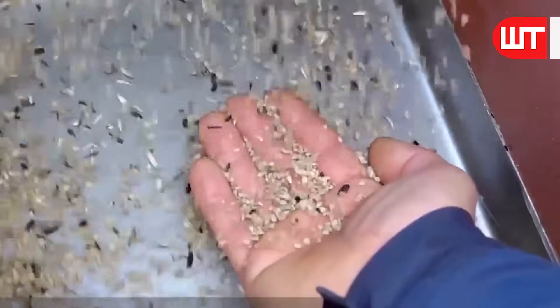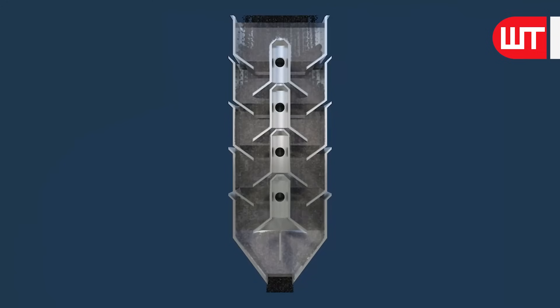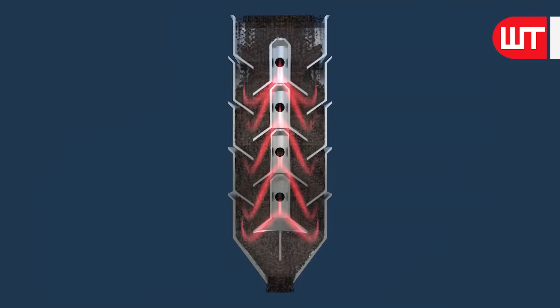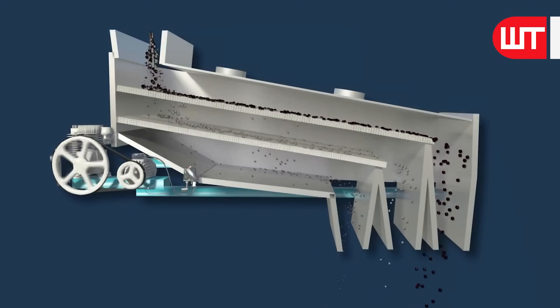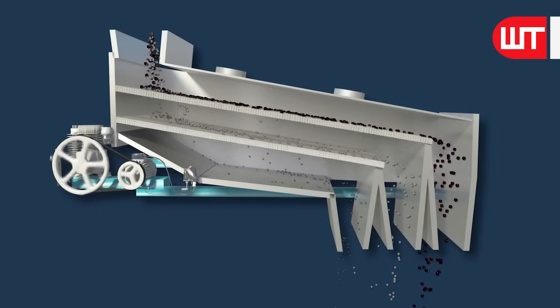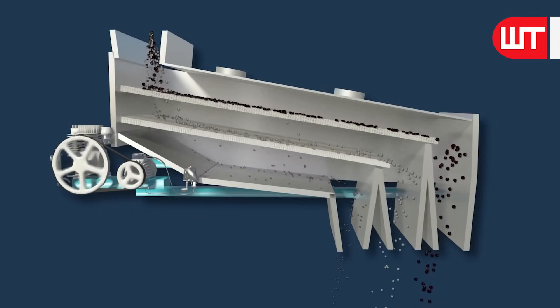Sunflower seed de-hulling is a multi-step process that efficiently separates the edible kernels from their protective shells. First, the sunflower seeds are introduced to a machine through a hopper. They then pass through a roller that applies pressure to crack the husks, exposing the inner kernels. The partially exposed seeds are then separated through a sieve, which sorts them from the hull based on their size and weight, ensuring that only the desirable seeds go forward.